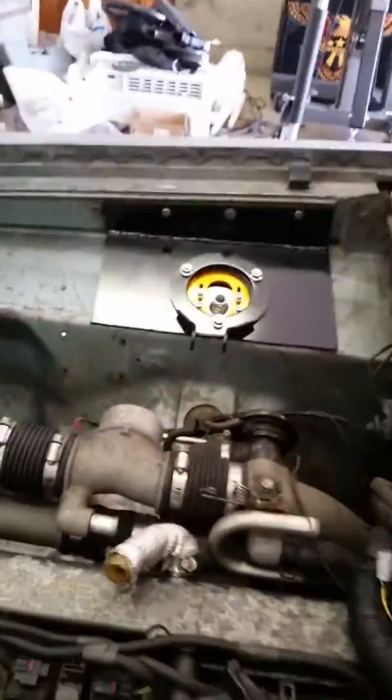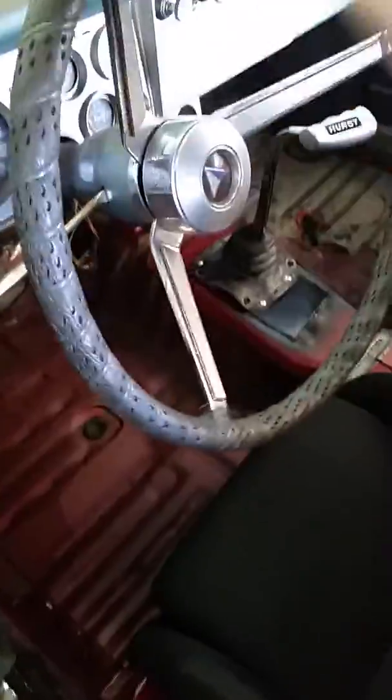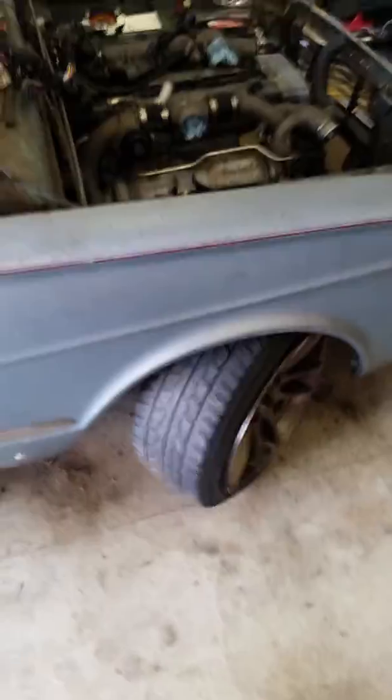Fuel system is mounted, just need a filter going to the tank — pretty good there. Up front, finished up the top plates for the coilovers. Steering angle is pretty good.